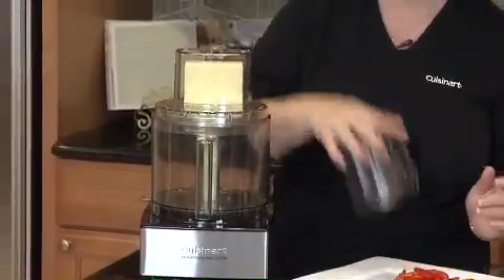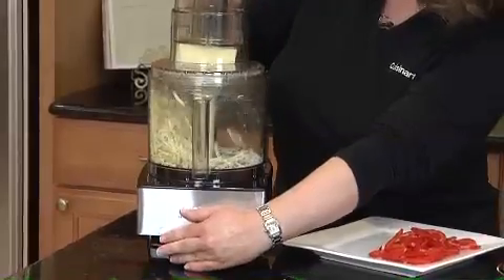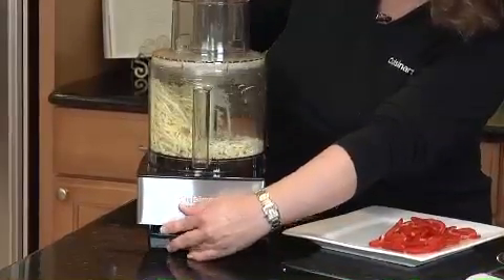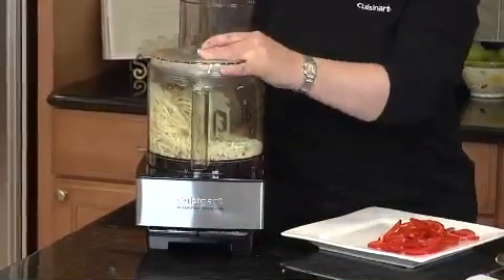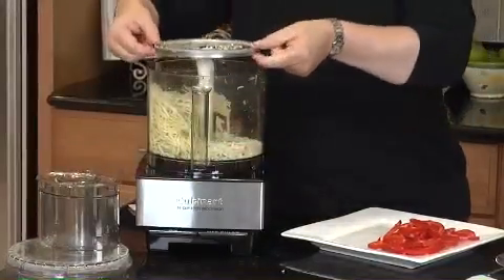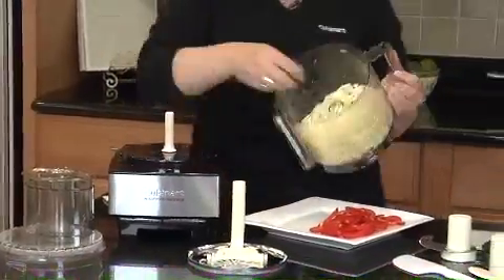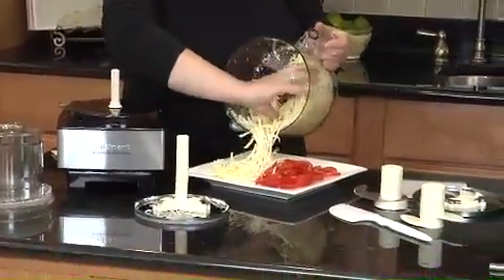Put in the cheese — you're not going to believe how great this does cheese. Quick and easy, it couldn't be faster. Some of the other things I want to mention about our food processor — while I take the shredded cheese out, look how gorgeous that is. It couldn't be easier.